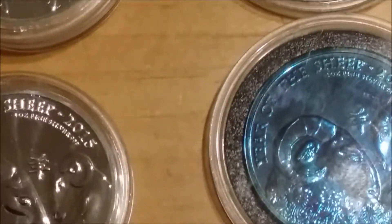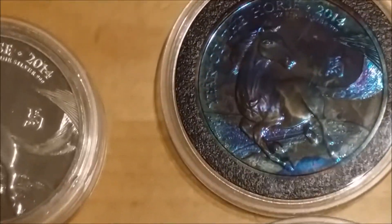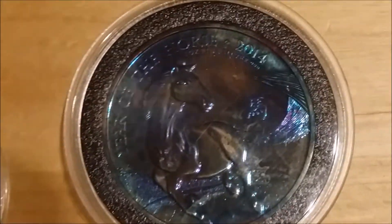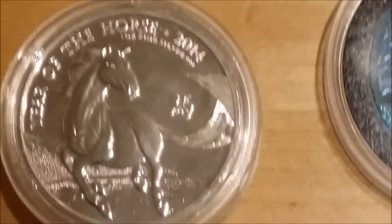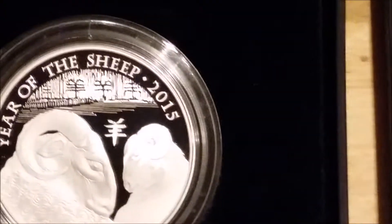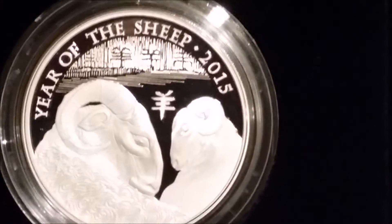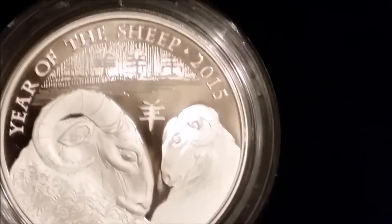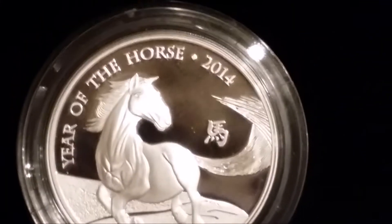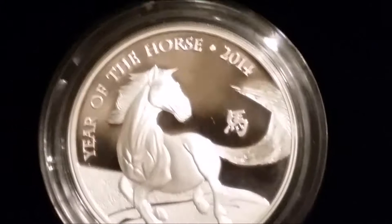These ones aren't too bad. Then we've got the proofs — I really do like the Year of the Sheep design on this one, with the extra detail on the top. And then the Year of the Horse. So yeah, that's it for my UK coinage — I haven't got much at all really.